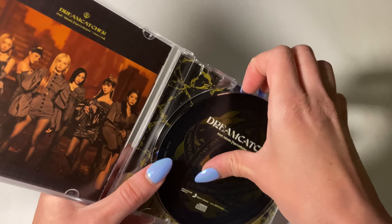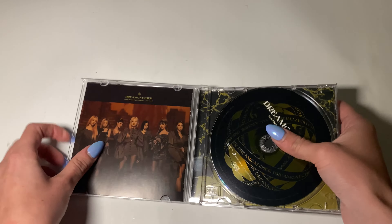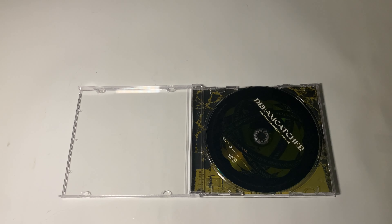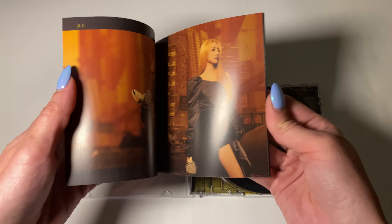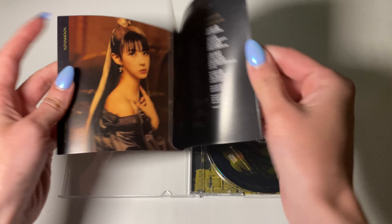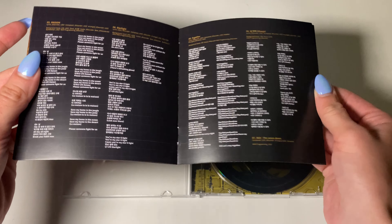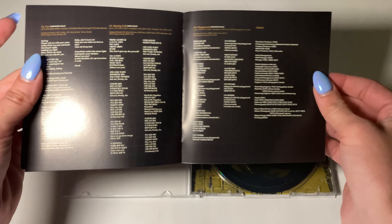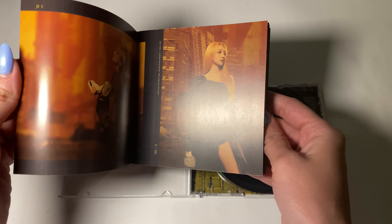So the CD is right here. And then I think it comes with a photo card. I'll go through the photo book ones. There's the tracks. I love this album — I literally just repeat this album every day. So that was the little photo book. It looked like it just had this version of the photo shoot.